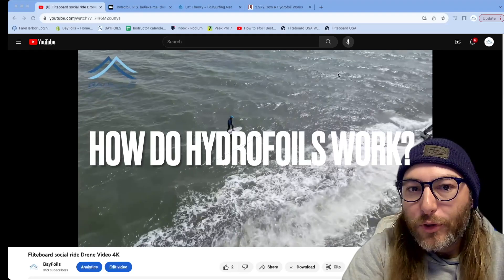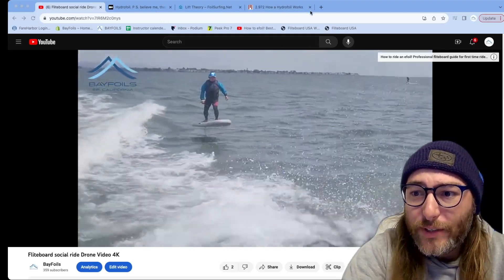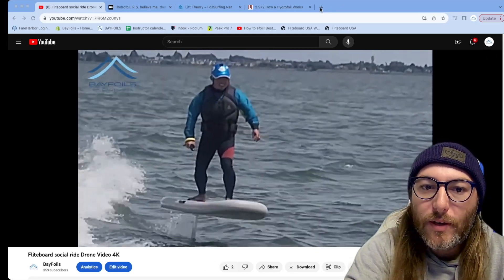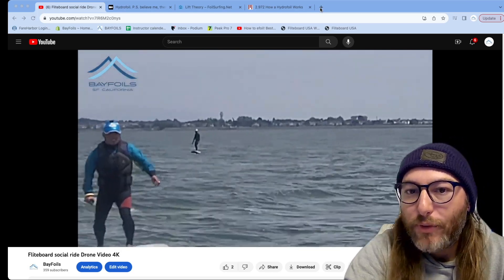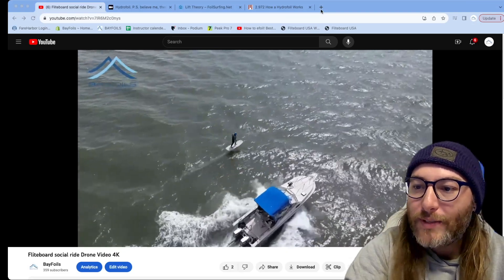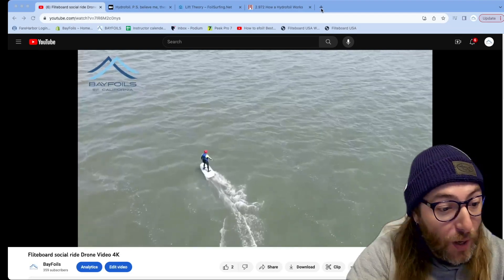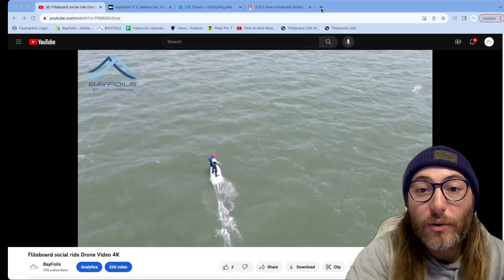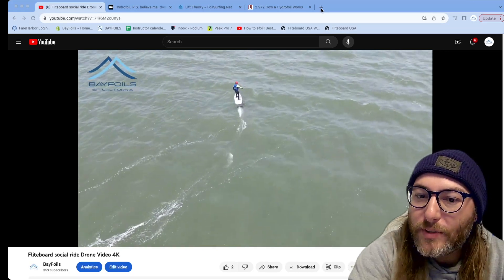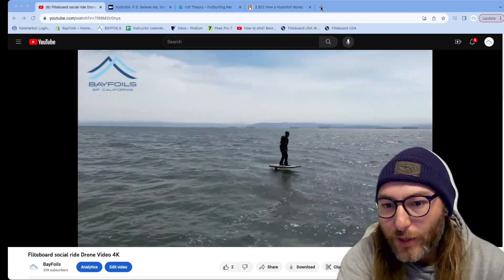First, we're going to go over what a hydrofoil really is and how it works. A hydrofoil is essentially two wings: a front wing that provides lift based on a number of factors, and a rear wing, a stabilizer, that provides downward force to make it easier to control. You could ride a hydrofoil with just the front wing — I've done it on accident — but it is very hard to control. So the stabilizer is important as it provides a vital aspect of control.